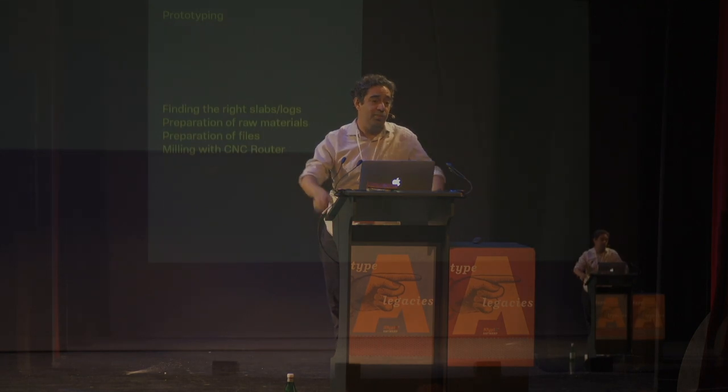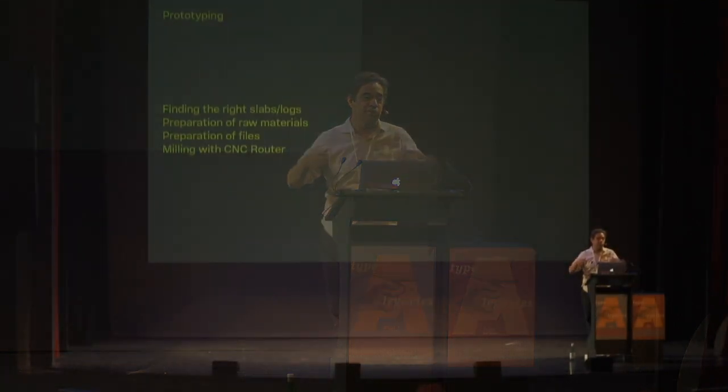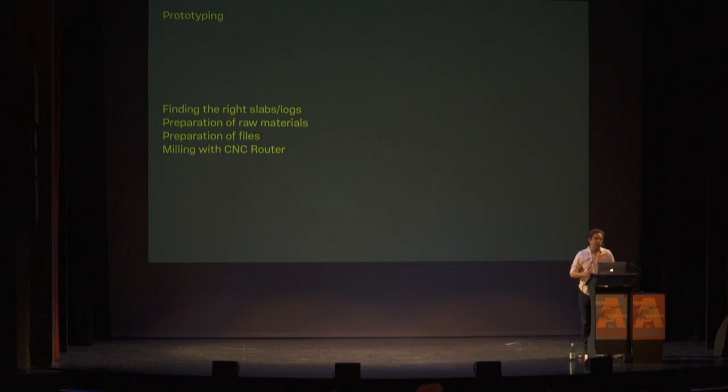After identifying the species, we started prototyping. The process involved finding the right pieces of wood, preparing the raw materials, preparing the files — the fabrication pre-press — and finally the milling with the CNC router. Preparing the files to cut the types correctly took me a while to figure out.